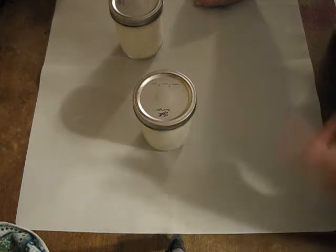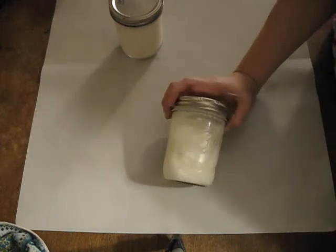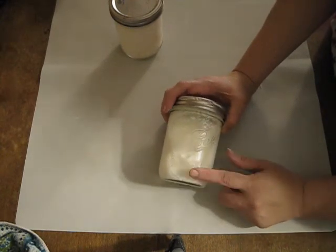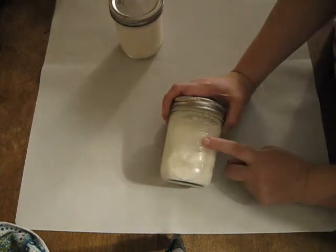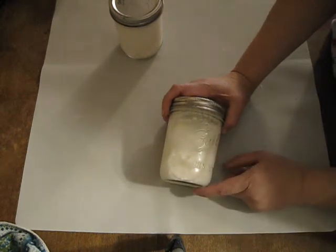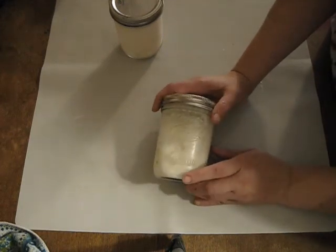I do hope eventually to be selling my own kefir grains, because when you make kefir regularly, the organisms actually multiply — they are living organisms that are feeding. So they do multiply and you can divide them and give them away or sell them to other individuals. Hopefully I'll be able to start selling kefir grains and you'll find that in my Etsy shop eventually.